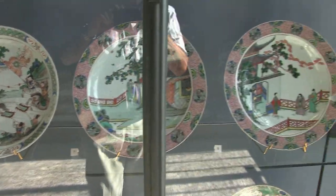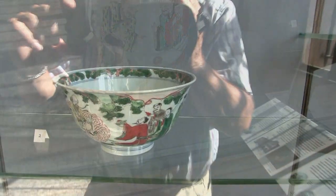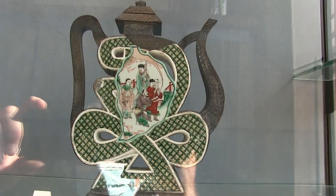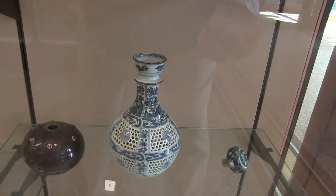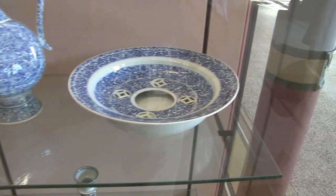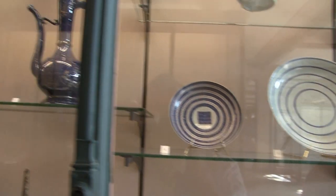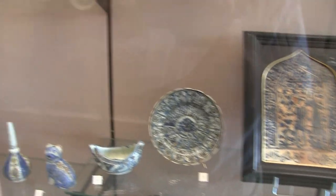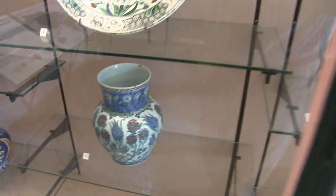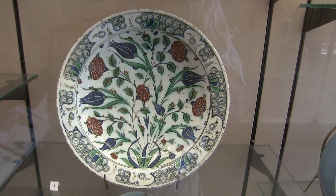Beautiful Chinese pieces. Wonderful — look at this piece. Built in slabs, cut out and put together with the slab. Same there, added in and fired after. And another cobalt glaze — cobalt being the main colour for blue. Copper, usually green, and iron for the brown-red.